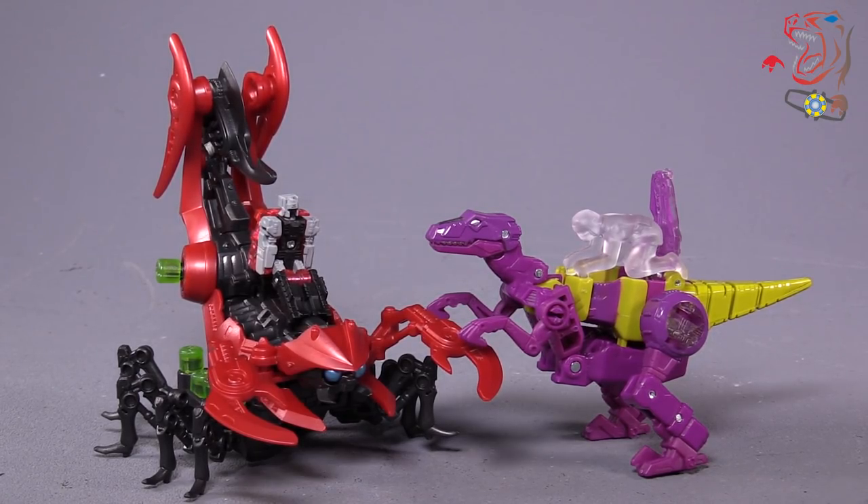Let me know what you think of the figure down in the comments. Hit that like and subscribe button, and be sure to ring the bell so you know when a new video is up. As always, I am Bolt Matrix, and I will catch you next time.